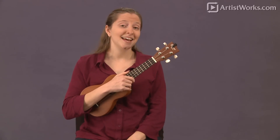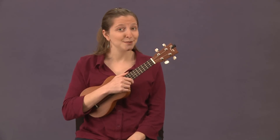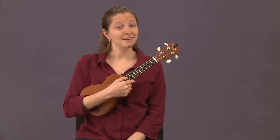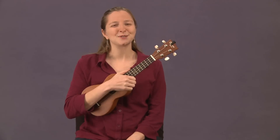Today we're going to learn about the different tunings for ukuleles as well as the different sizes. Your traditional ukulele is tuned G C E A. A lot of people know it as 'my dog has fleas,' and that's sort of a reference to what the word ukulele means — 'uku' means flea and 'lele' is jumping.